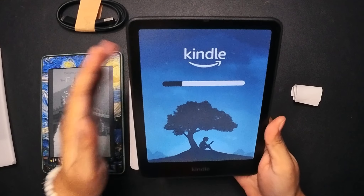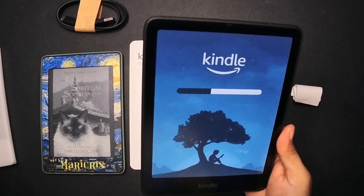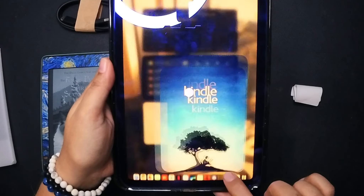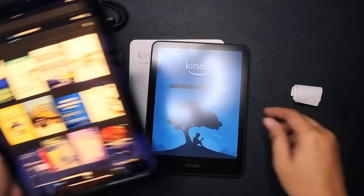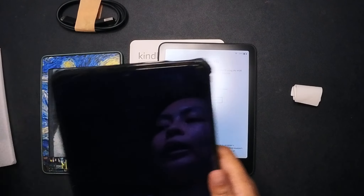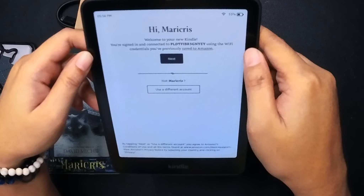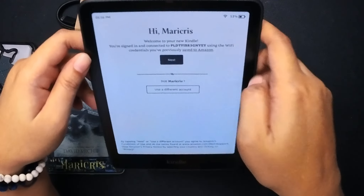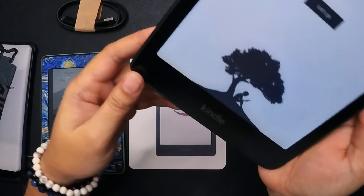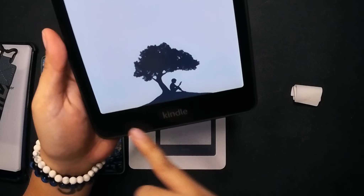I'm now pressing down the power button. One thing that's very noticeable is the responsiveness — before filming this video I was having a hard time just waking up my Paperwhite. The responsiveness on this one is really good. It's a win for me. You can see the bluish-ness of the entire screen.